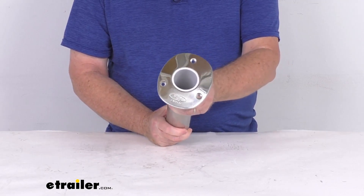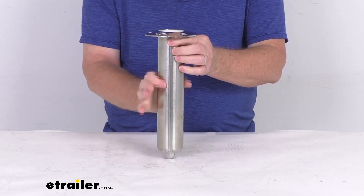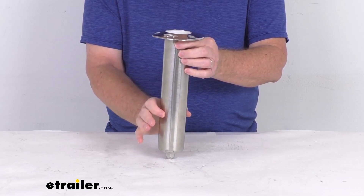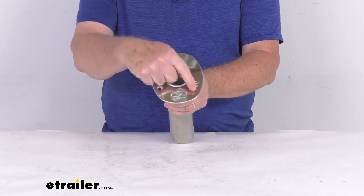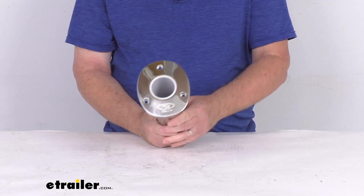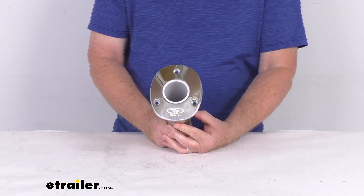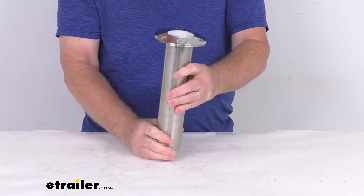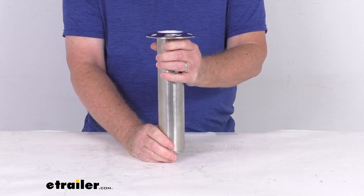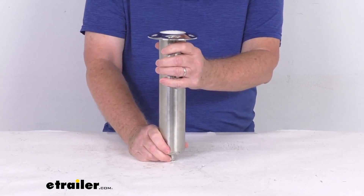This holder mounts into your boat's gunwale and requires a two and a quarter inch diameter hole to be cut into the gunwale. You attach it at the top using three holes with three quarter inch bolts or screws. The hardware to install it is not included — you would have to supply that. When installed, it gives you a straight angle, which is great for gunwales with limited clearance and requires less space under the gunwale.